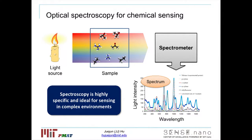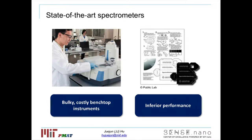This kind of optical fingerprinting capability is what underlies the very high specificity of optical spectroscopic sensing. That's why these optical techniques are often considered a gold standard for chemical analysis, particularly in a complex environment. However, nowadays such analysis is usually performed using a benchtop instrument that's bulky and costly, and you can only find them in dedicated laboratory environments.